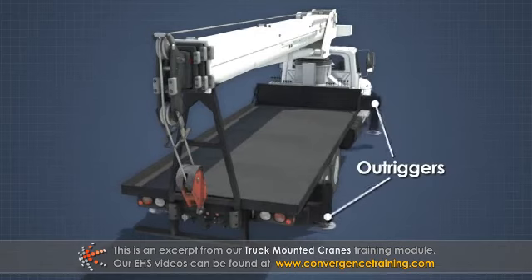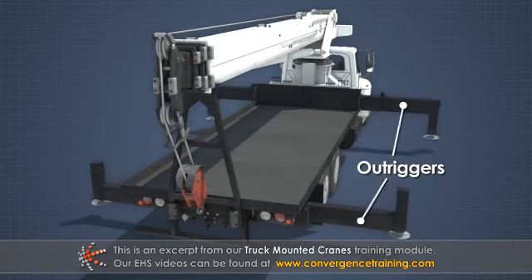Outriggers, or stabilizers, extend from the base of the crane or other areas on the truck to provide stability while the crane is being operated.